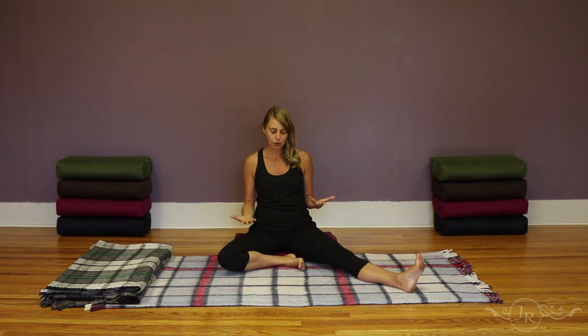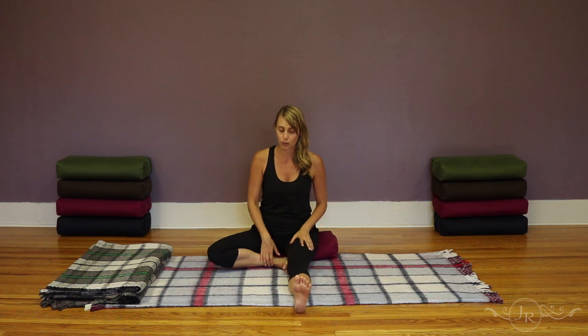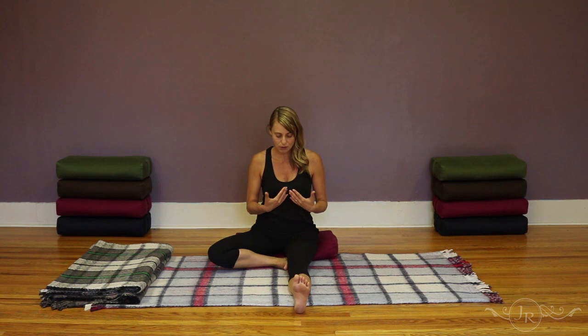Whichever variation you choose, both postures are activating the back line of the leg — this is where the hamstrings lie along the back of the thigh — and then all the way along either side of the spine. This is also where the urinary bladder meridian runs in the Chinese medical system. If you activate or target the outer hip at all, that's the gallbladder channel.